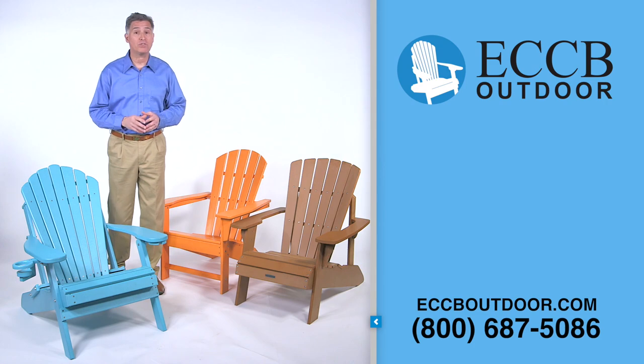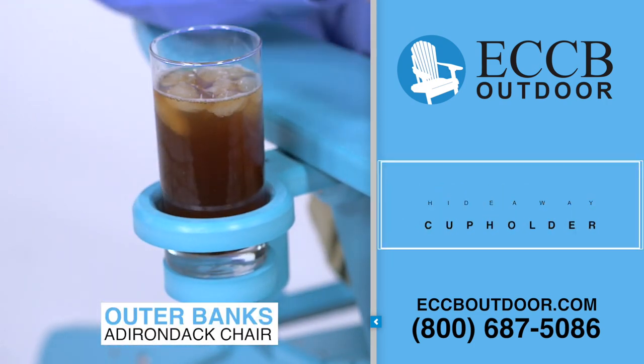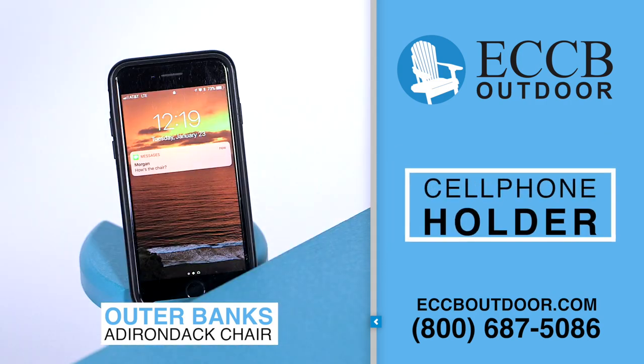At no additional cost you get a hideaway cup holder that folds out of the right arm to hold your favorite drink, and this hidden wine glass holder in the left arm that doubles as a cell phone holder.